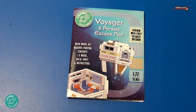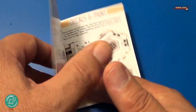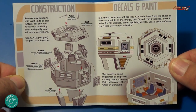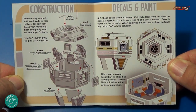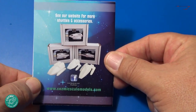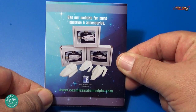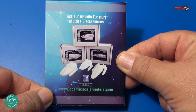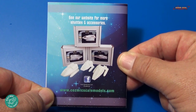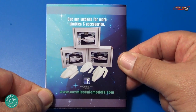Also included is a very nice instruction sheet printed in color. It goes into the construction of the kit on the left, and the decal and paint guide. On the back, they give us a preview of some of the other kits available in the Cosmic Scale Models line — lots of accessories and lots of shuttles. So stay tuned for more reviews of Cosmic Scale Models kits.